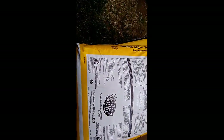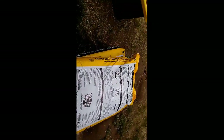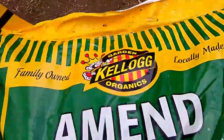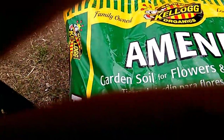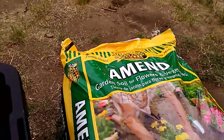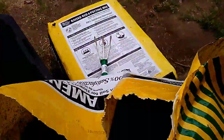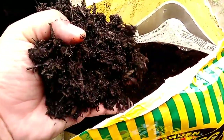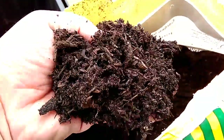I'll go ahead and open these up and show you guys the soil it comes with. Here's the first one - I'm gonna open up this amended Kellogg's. So I went ahead and opened up the bag and as I can see, this stuff is mainly loaded with wood chips - that's mainly what it is, as you guys can see.